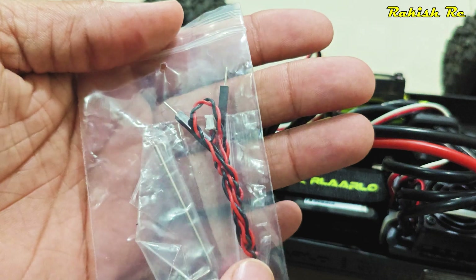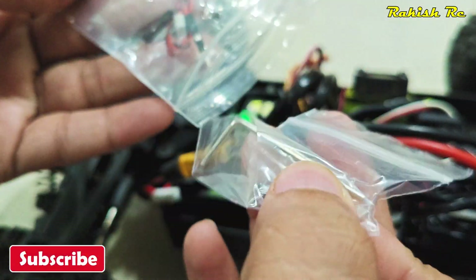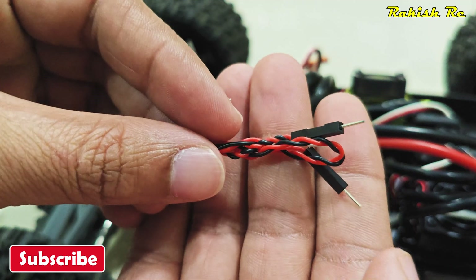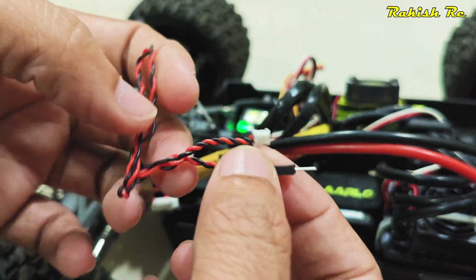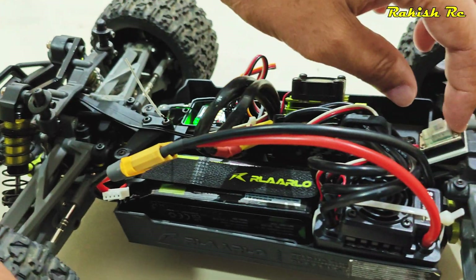Here we'll take a look at how to connect the voltage telemetry wire. This one is for voltage telemetry — it's actually quite straightforward. First, I'll switch off the ESC.